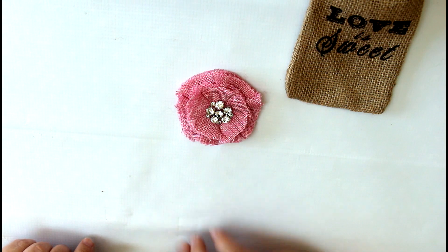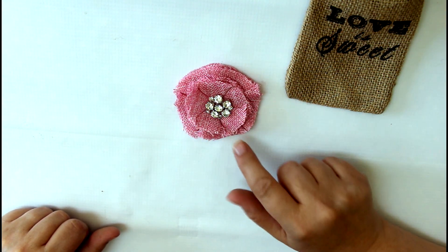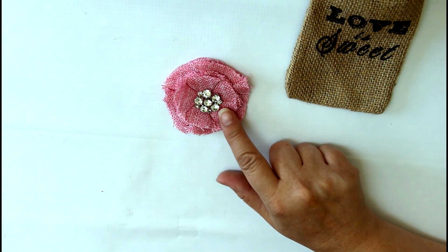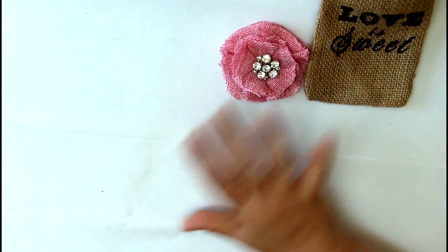Now here's what I'm really excited about to show you — this beautiful rhinestone flower. These are absolutely new products for Maya Road, so you're going to be the first to get your hands on these. Just bling and texture — what's not to love.